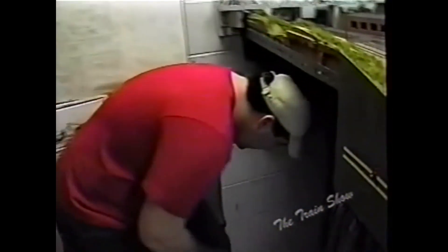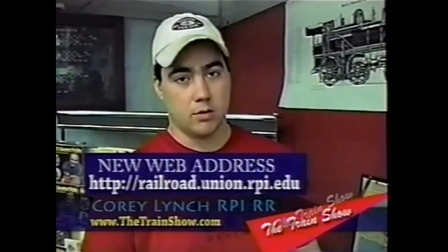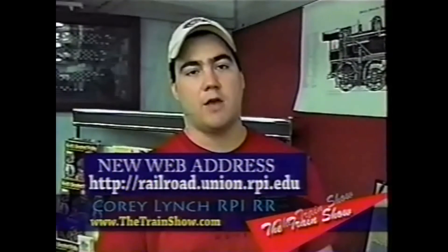Now we get to the southern terminus of the layout — we're going into the staging yard. This is the second of two staging yards, as we saw the northern one earlier. This represents Albany and Rensselaer, the southern endpoints of the layout. We have a very extensive website dedicated to both the club and prototype modeling at www.union.rpi.edu/railroad. Thanks for having us on the train show for this edition — it was great to have you guys up; you do a great job. We'll see you around.